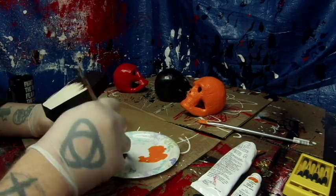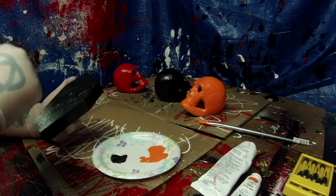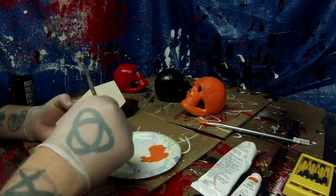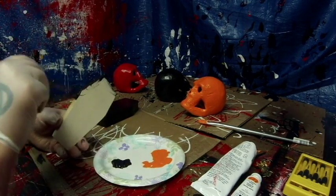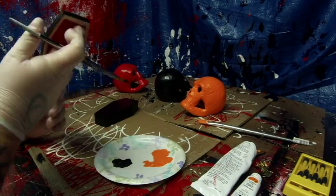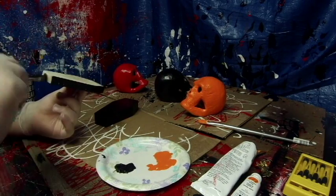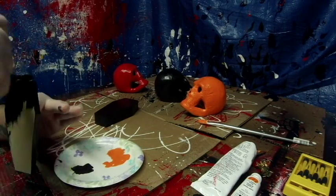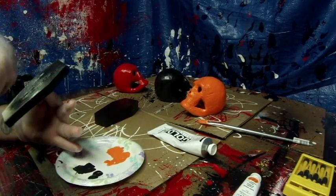I'm actually going to be selling these - I'm doing my first arts and crafts show on the 12th this Saturday. If you're local to Northeast Ohio, there's a show in Strongsville and Embrace the Matrix will be there with a bunch of paintings and these coffin boxes. It's my first arts and crafts show, all day Saturday the 12th. There'll be other vendors, other painters.